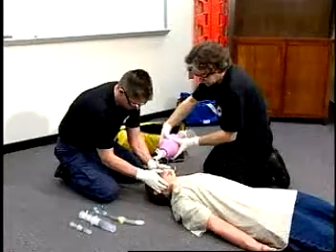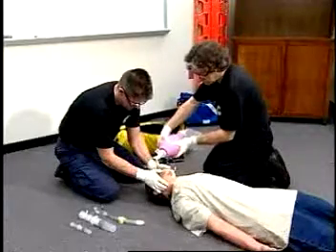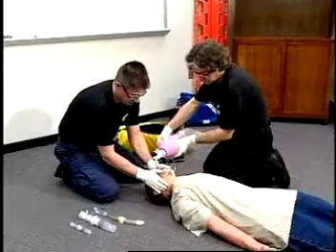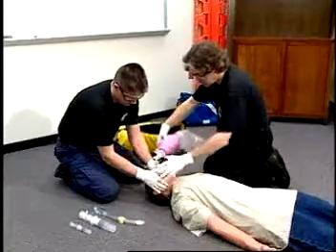Provide supportive ventilations as needed. Pre-oxygenate the patient using a basic airway maneuver and maintaining neutral in-line stabilization. Inspect and prepare the equipment as the patient's ventilations are being assisted.